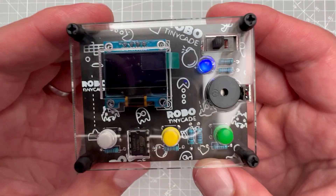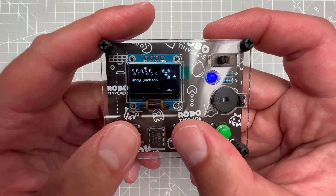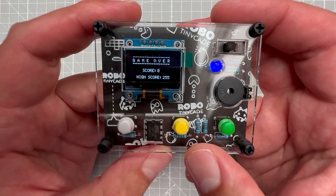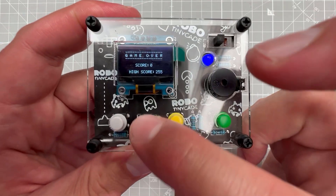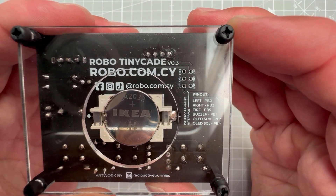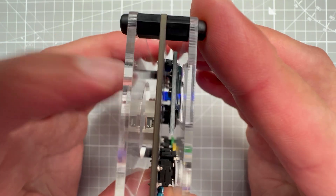If you find the buzzer sound annoying, you can just remove the jumper pin to disconnect it. Once you've played the preloaded game for a few minutes you'll probably want to try a different game — and here comes the problem. To upload a new game you have to access the pins on the ATtiny85 chip. While there is an ISP header on the back of the PCB, it's hidden behind the acrylic shield and unfortunately it's also not soldered.